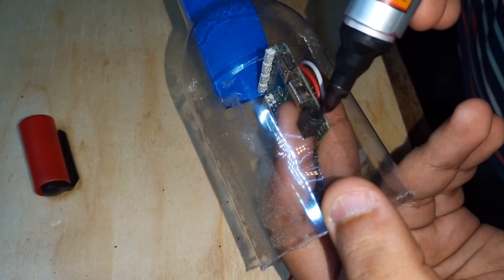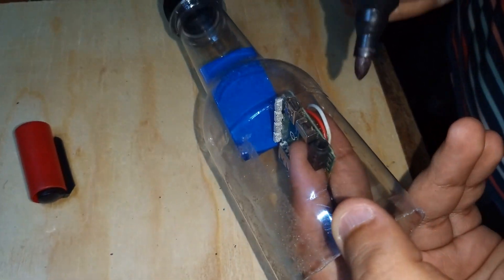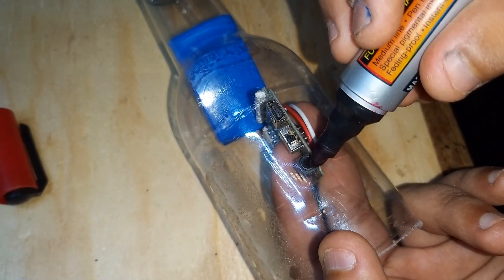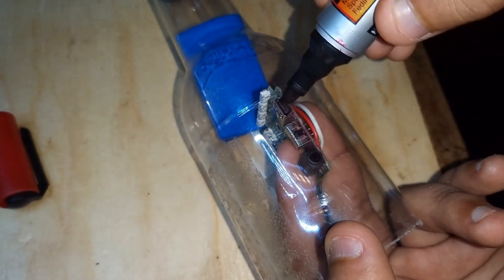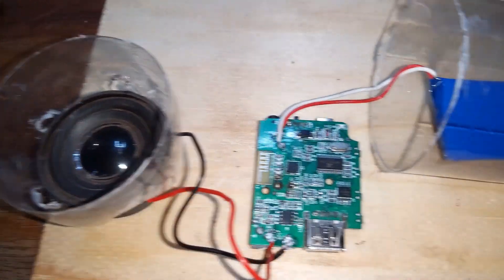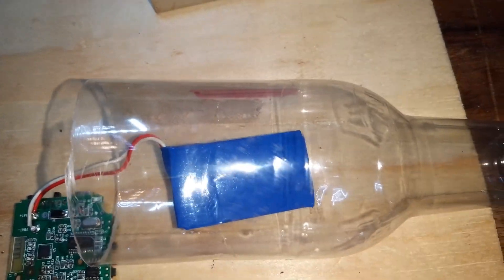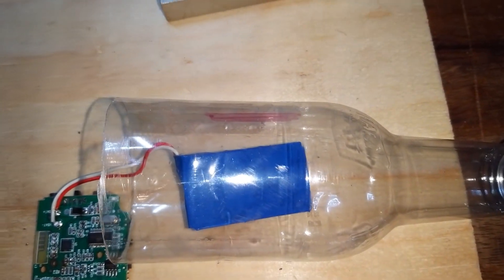Now let's cut out a piece so that we can turn on and turn off and charge the speaker. I am marking the area — you can see that red line there. Now we are going to cut out that part.